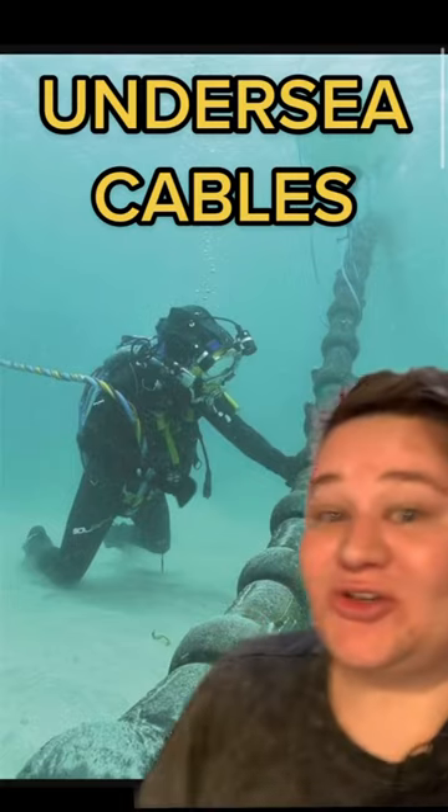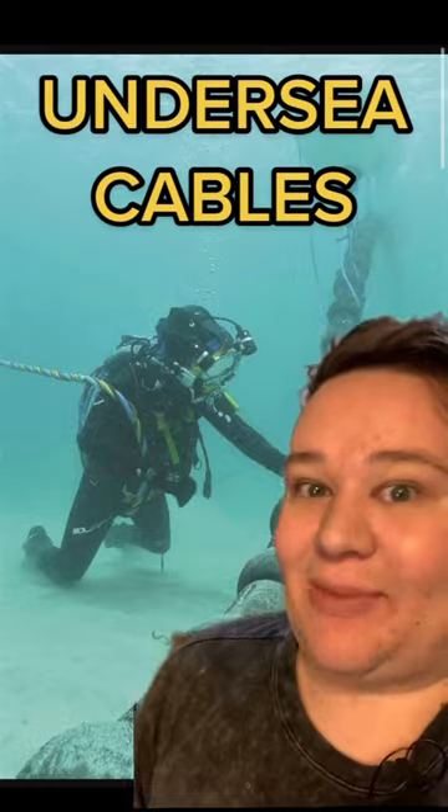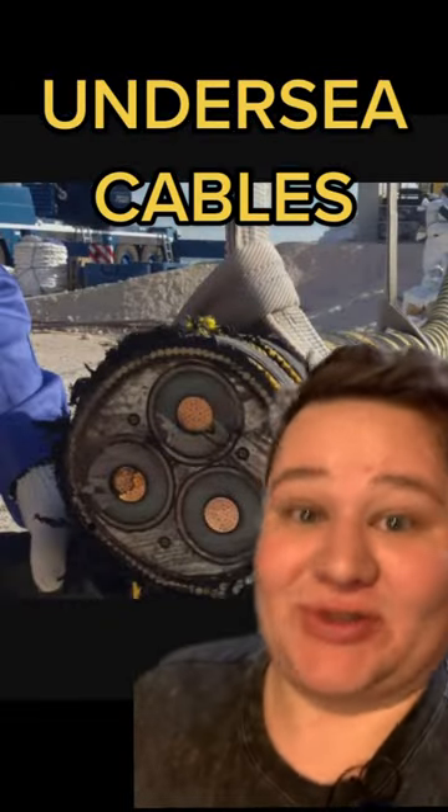But they're actually super easy to hack into and connect devices to be able to listen to all the recordings happening. You just have to get down to the bottom of the ocean, so spies do this all the time.